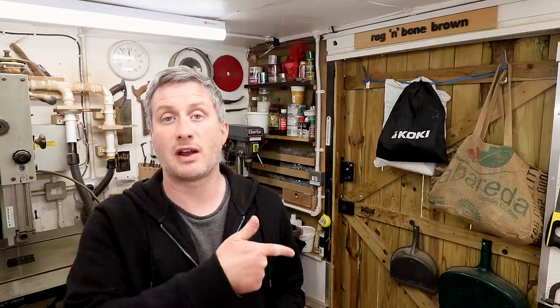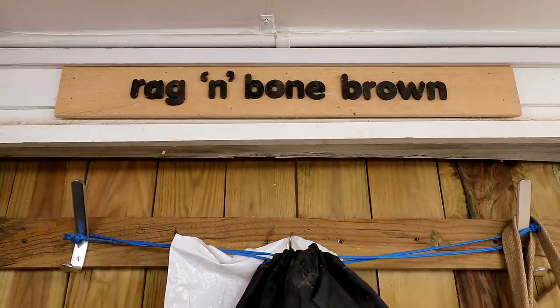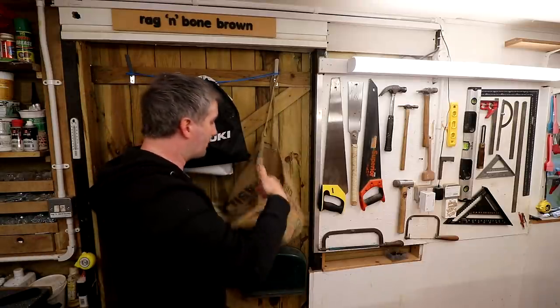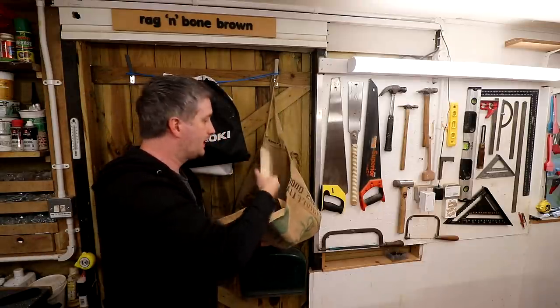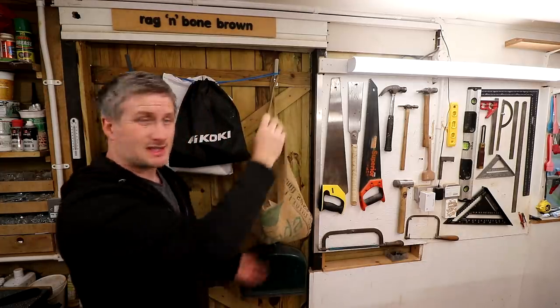Throughout these videos if you see a thumbnail appear on screen, that means there's more information in that video and there'll be a link in the description box below. Above the door is a sign — one of the first things I made after I built the workshop. On the back of the door I've got a bag where I store all of my really short offcuts of wood, which go to my friend who's got a log burner.